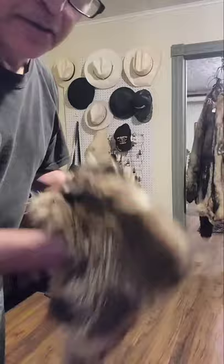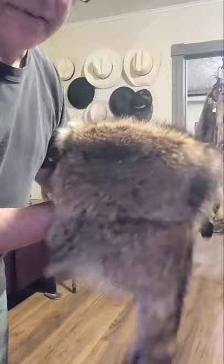This is the finished product — a half drape raccoon hat. It's beautiful. Has a nice liner installed. This will make the wearer very comfortable and extra super duper warm.